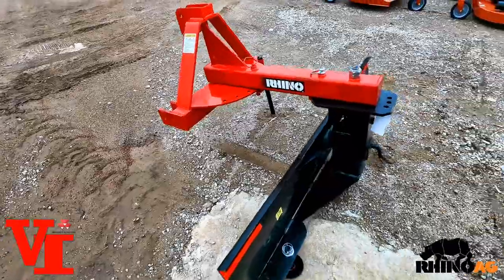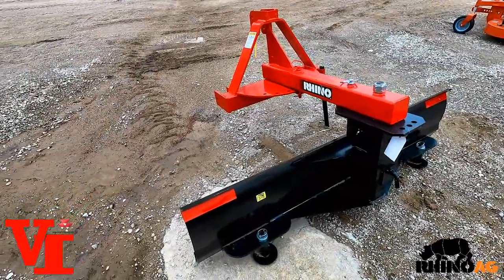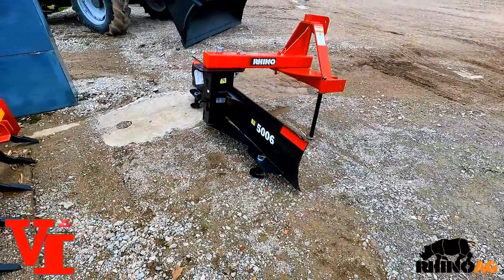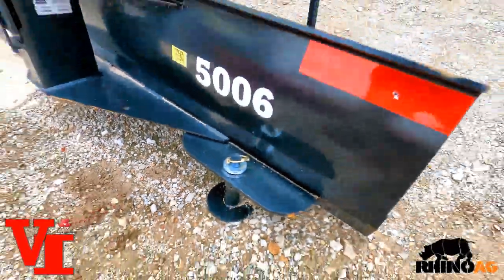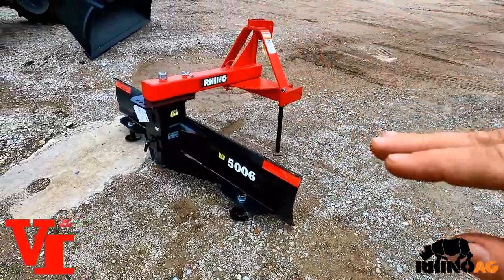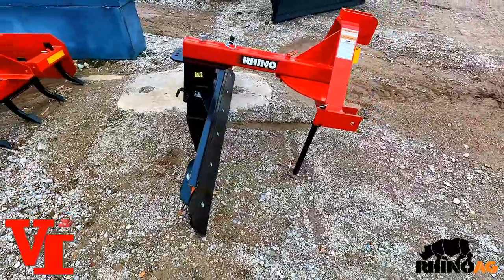Now for disadvantages — everybody loves advantages but nobody wants to talk about disadvantages. This tool is probably more suited for an advanced user. If you're new to tractors, you can make mistakes quickly — gouges, humps — and turn a great road into a bad road in a hurry. However, skid shoes limit how far down the blade goes so you can't gouge as much. Maintaining the blade height takes a little more experience, but once you get the hang of it, it's not hard.